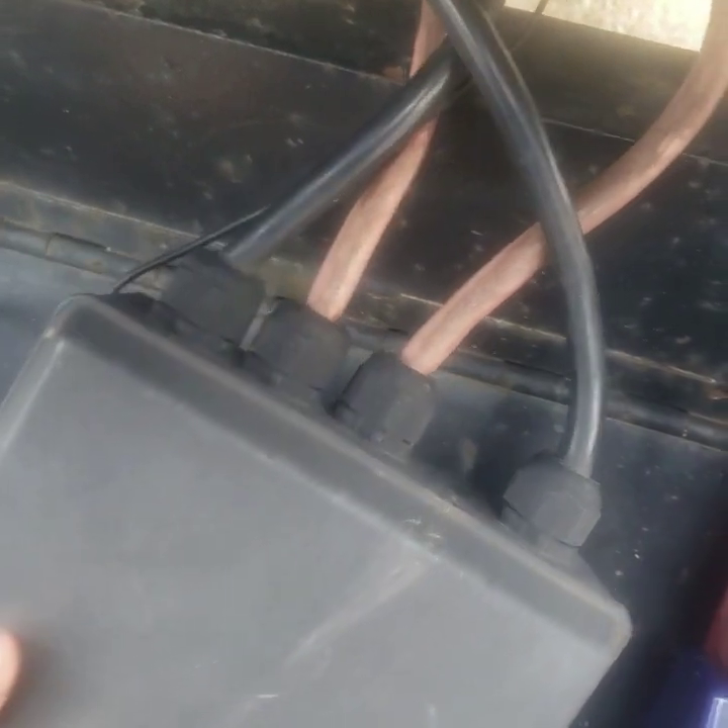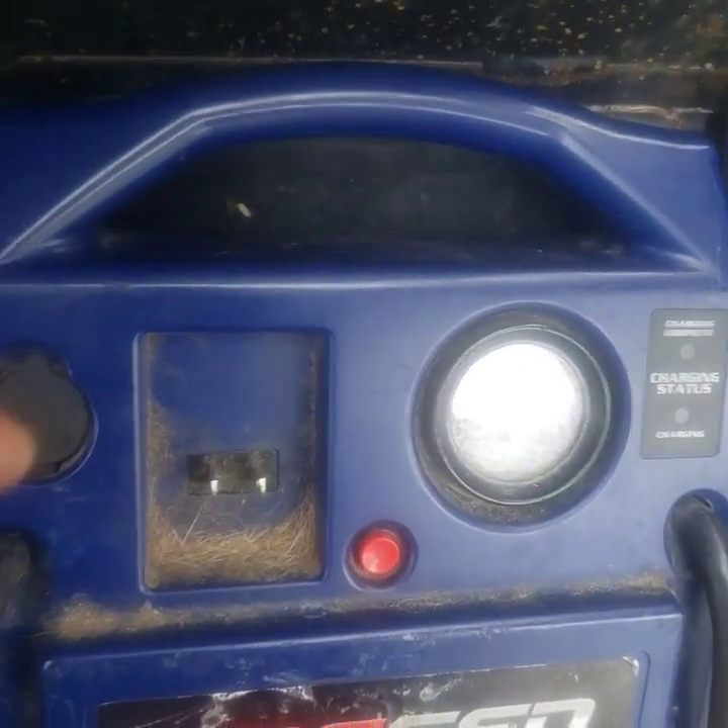I believe the problem may be in this box — I don't know, I hear something rattling around in here. What I'm going to do to test that is take this jump box and hook the battery cable directly to the motor, positive and negative, and see if it turns the motor.